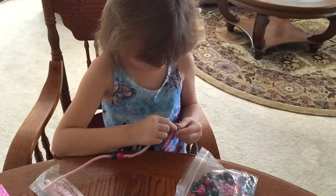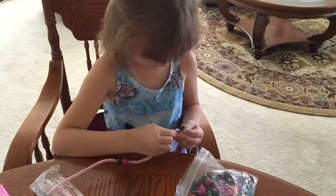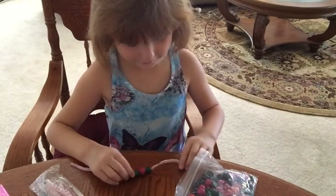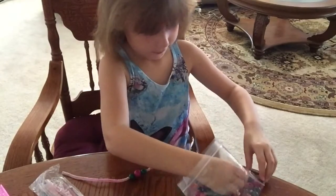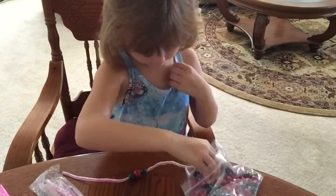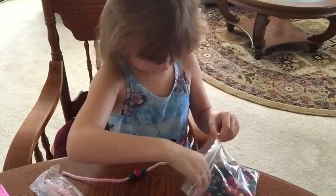It seems like it's blacked with paint. I'll pick all that paint out, and then put this here. I'll be putting two more beads on two more sides, and it's going to be red.